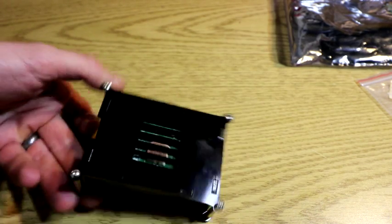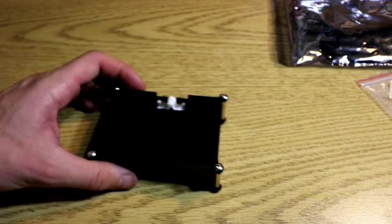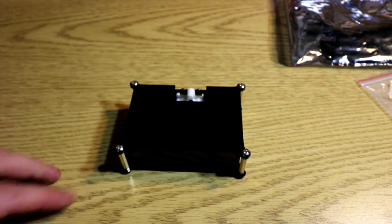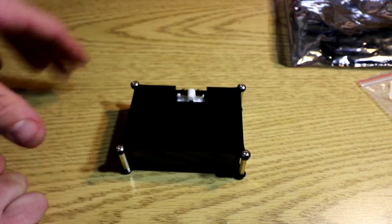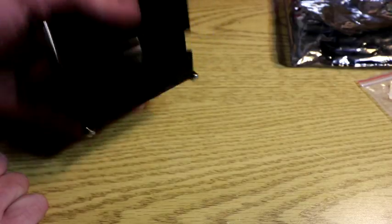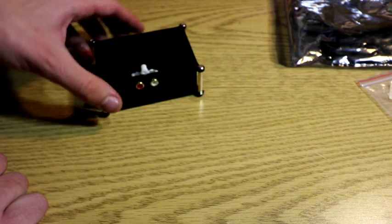The top — the screws act as little legs, if you will. But it will scratch a surface if you press hard. They're rounded screws, but it's not something rubber — you can always put rubber on top of it. So there you go, that's it all set up, all ready to go.